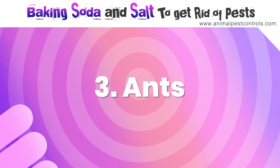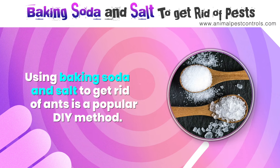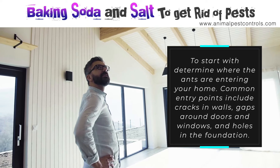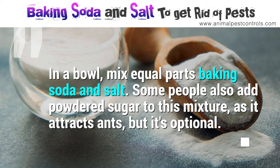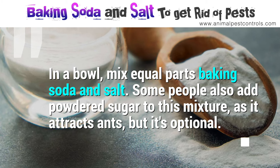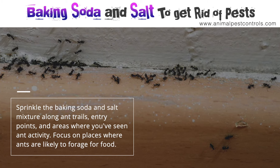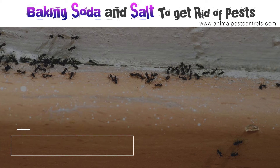Number three: ants. Using baking soda and salt to get rid of ants is a popular DIY method. First, determine where the ants are entering your home — common entry points include cracks in walls, gaps around doors and windows, and holes in the foundation. In a bowl, mix equal parts baking soda and salt. Some people also add powdered sugar to attract ants, but it's optional. Sprinkle the mixture along ant trails, entry points, and areas where you've seen ant activity, focusing on places where ants are likely to forage for food.